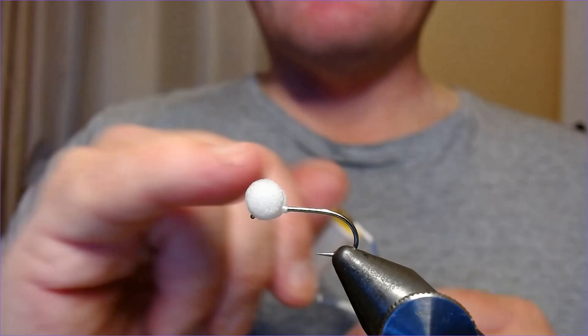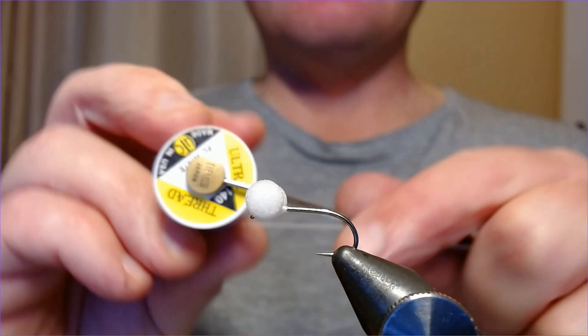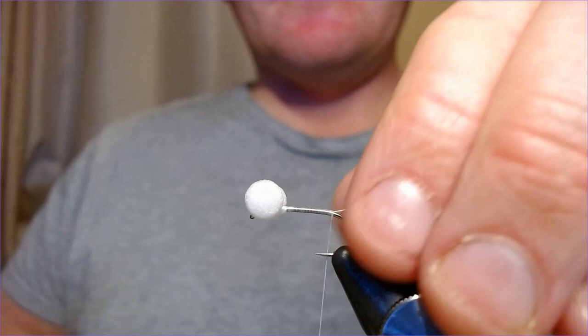So without further ado, let's go straight into this. Hook in the vice — a size 8, and I've already tied on some five-mil beads in white. The thread is UTC 114. This is one of those patterns that's just great for the fry feeders. Grafham and Stowe are well known for their fry feeders in winter that go deep, and this really sorts them out. Bring the thread all the way down to the tail.